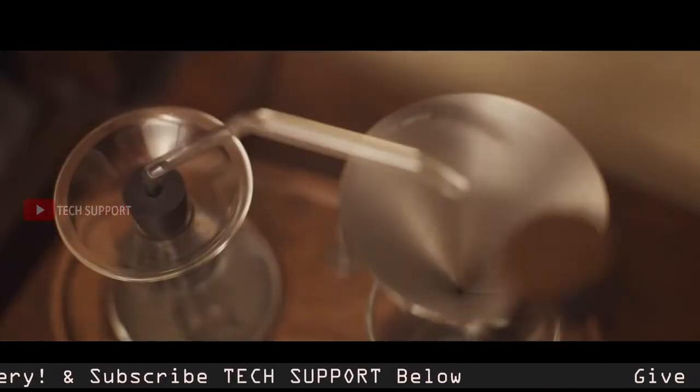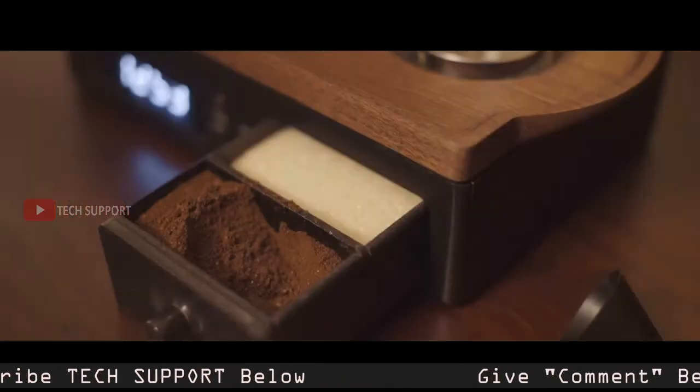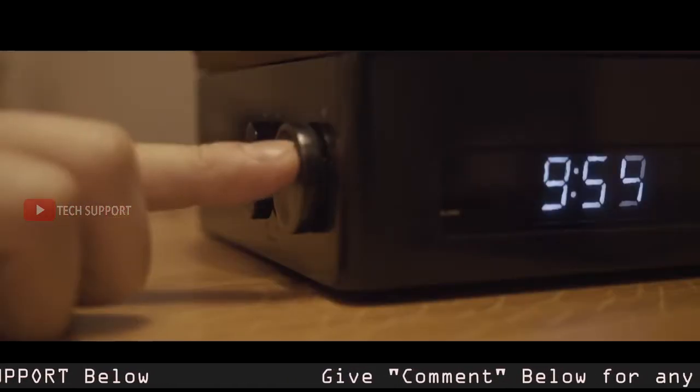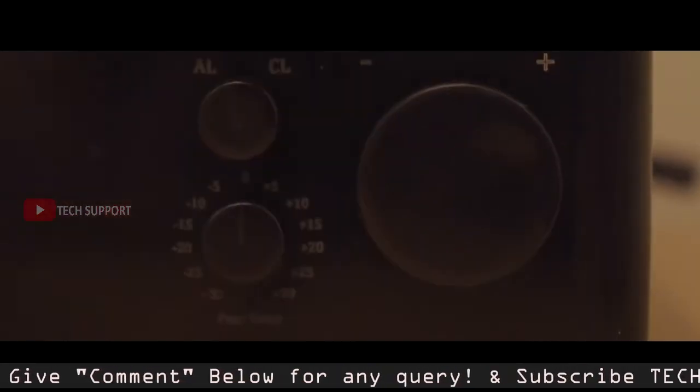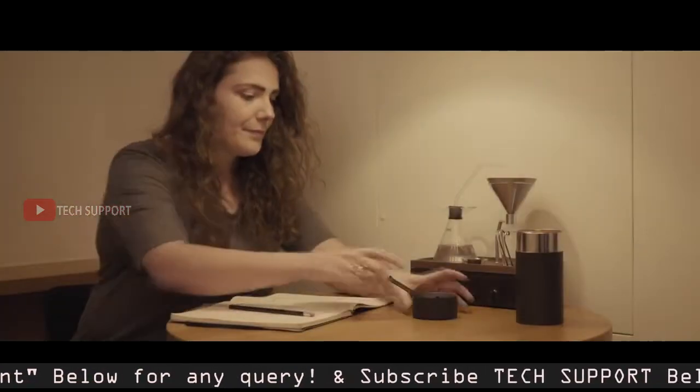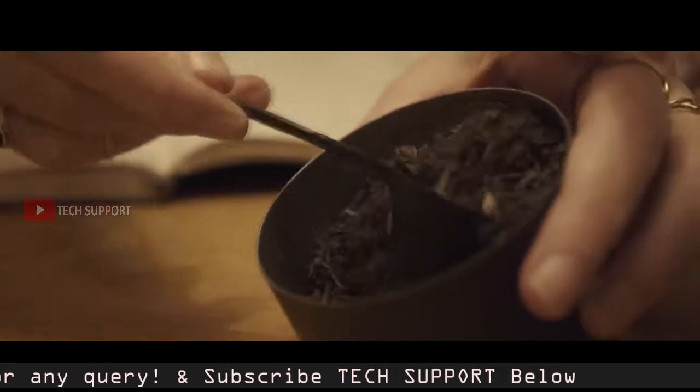Spoon the freshly ground coffee into the filter from the sealed storage compartment. Set your alarm time, then set the brew time for your drink — before, at the alarm, or after. The Barasur can be used for tea as well as coffee.